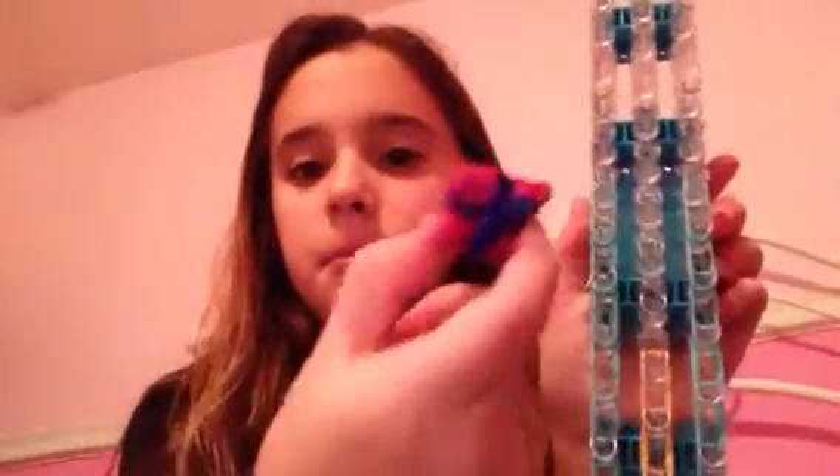Hi, this is Sienna and I'm doing a Rainbow Loom video. I know in most of my videos I do Minecraft Hunger Games, but I'm going to do Rainbow Loom this time. I'm making these little boxes for a craft fair. If you want to go to a craft fair, it's at the McCarthy School — no matter where you are, just go there if you know where it is.